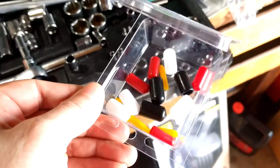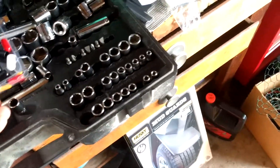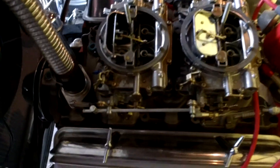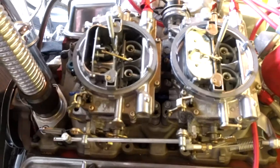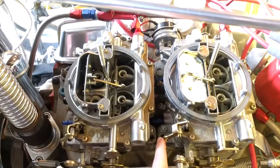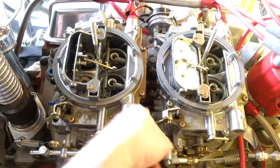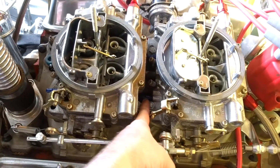They have rubber ones at the store, but the vinyl ones are the same price and they're just different colors. They come in a little pack — they give you enough to do two carburetors and then maybe something else. I got two carbs so I need them all. The front ones I can get to no problem. The ones on the back carb were all split as well, but they're way down in there and this carb is up against it.